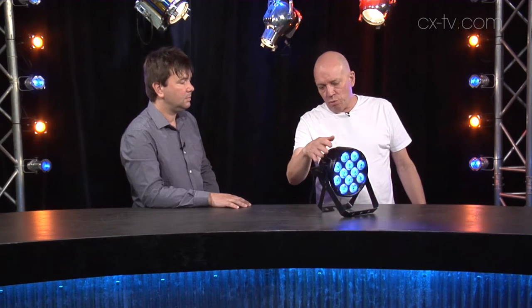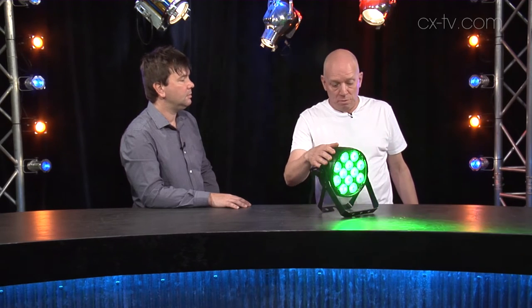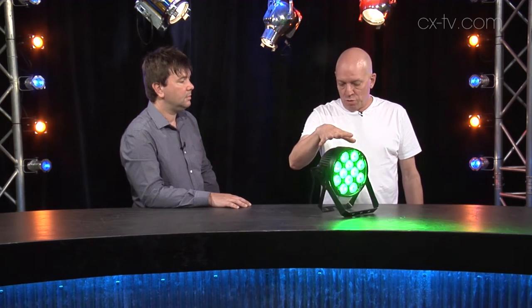Jason, it's a handy tool. These things are everywhere in many guises. This one's from Event Lighting. They brought it to us a few years ago and I said, sell 500 and then we'll review it. They've done it, and by all accounts these things are quite reliable, which is saying a lot, which is good.